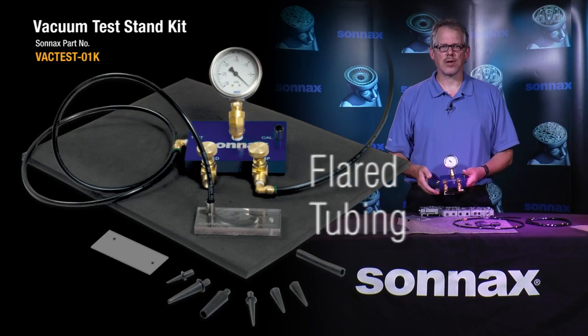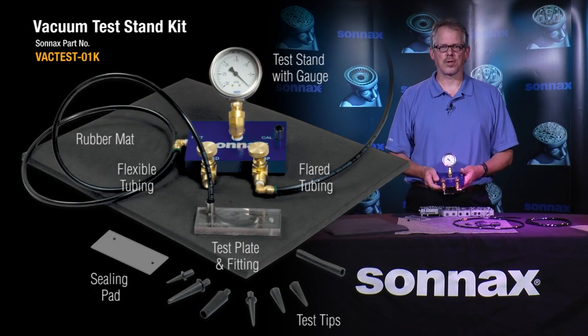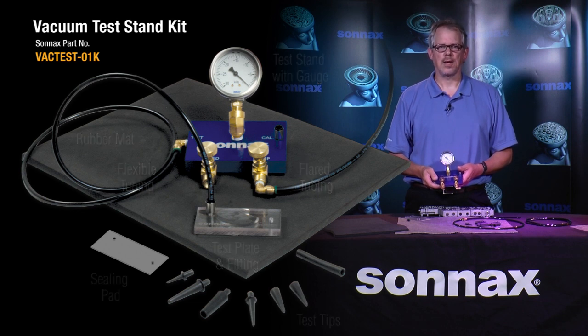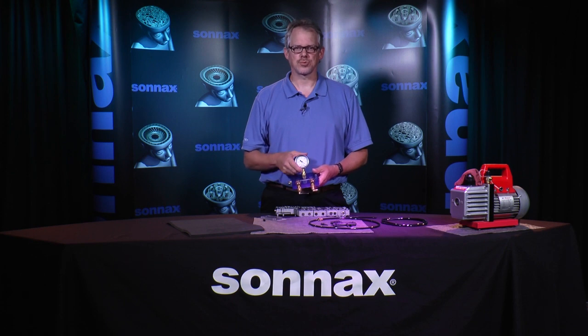We developed this high quality kit as a great alternative to rebuilders going out and building their own testing rigs. This is the same equipment Sonex technicians have used for years to troubleshoot valve bodies and qualify repairs. It's available from any authorized Sonex parts distributor.